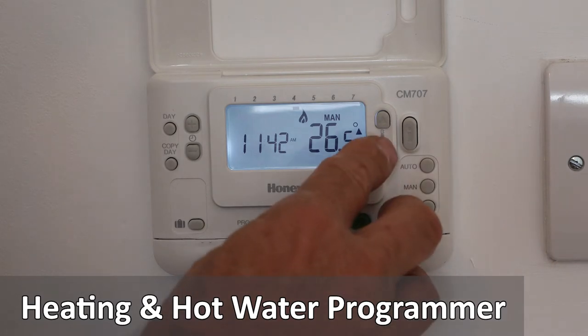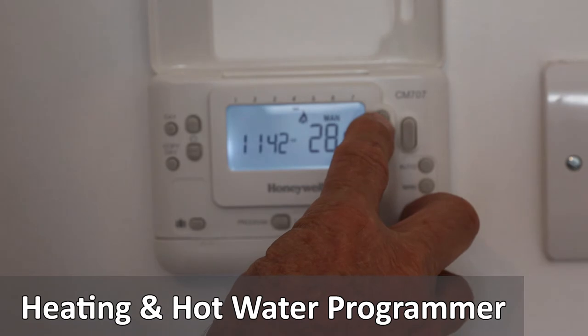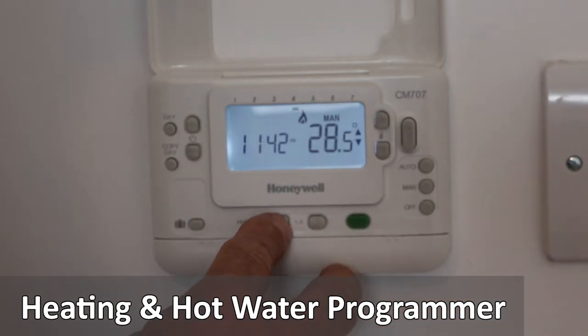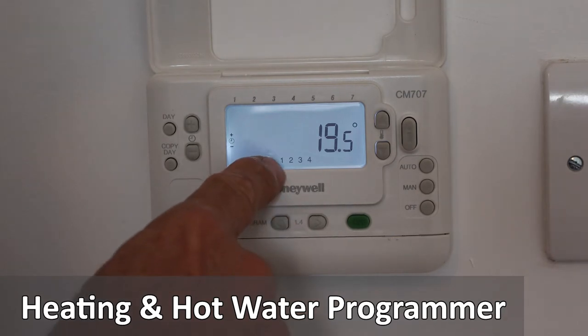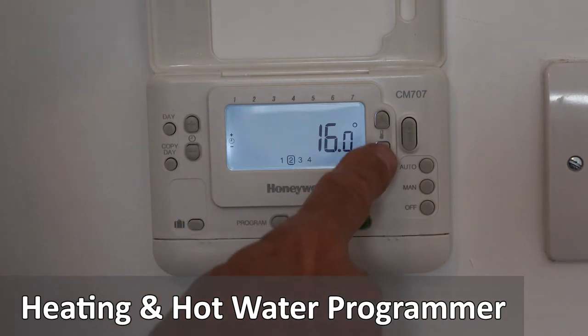To program the temperature of the heating, use the up and down temperature buttons and press the green button to set. The programmer has four settings, meaning it can come on and off twice a day at selected times and preset temperatures.